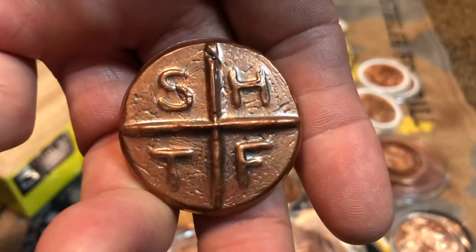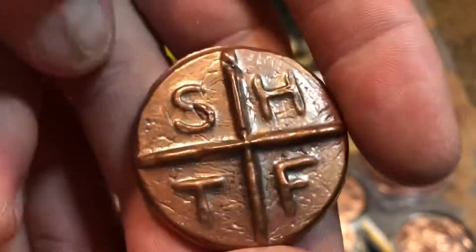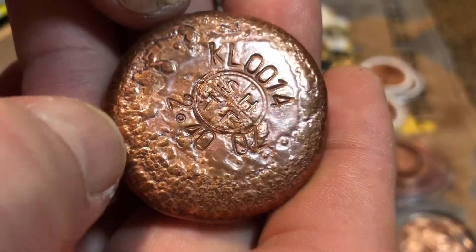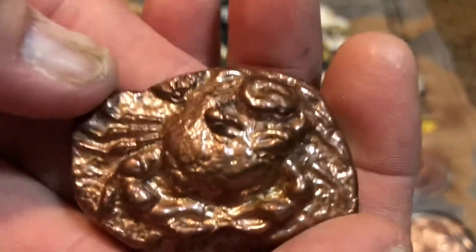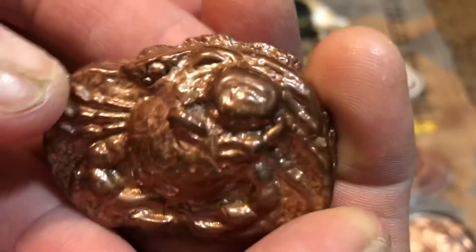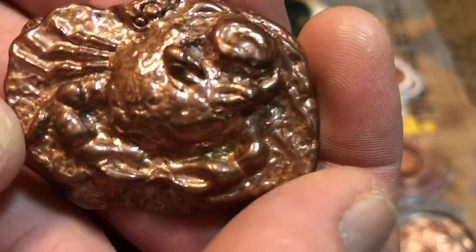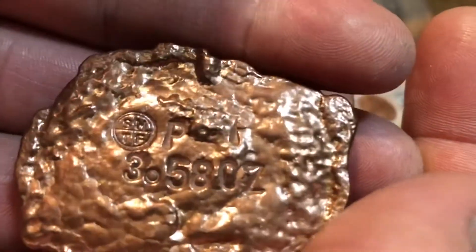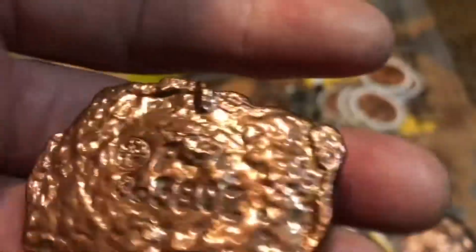Last but not least — my two custom copper pours. Here's the first one from Scrapping Hoarding Tinkering Fun; he puts a little logo right on the back. And my crab round — double crab! See the crab right there with his little claws, and there's the second crab down below. Double crab hand pour from the same guy — Scrapping Hoarding Tinkering Fun — three point five eight ounces of copper. Beautiful pour; that thing's heavy, chunky monkey.